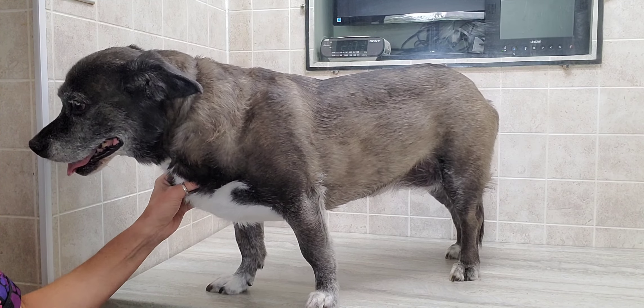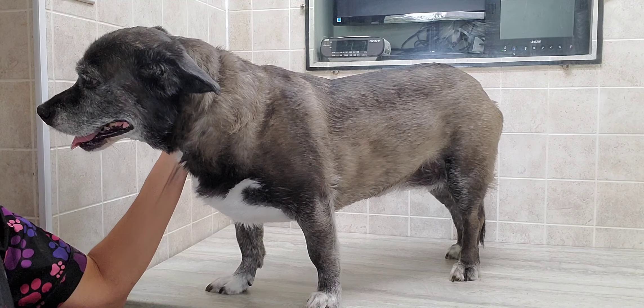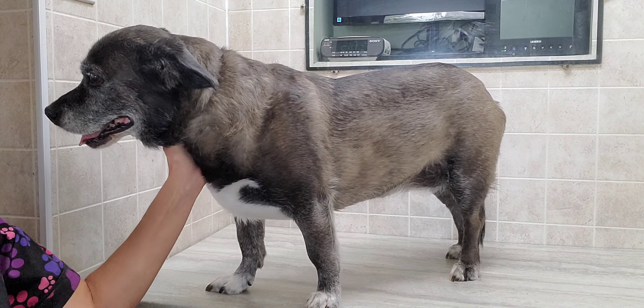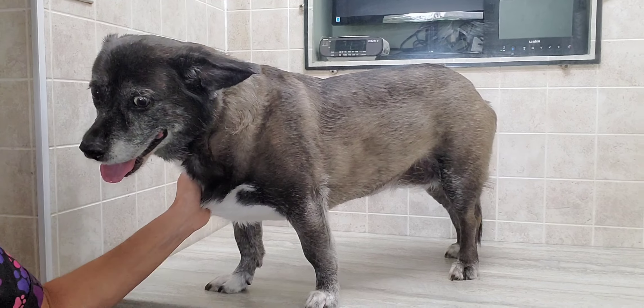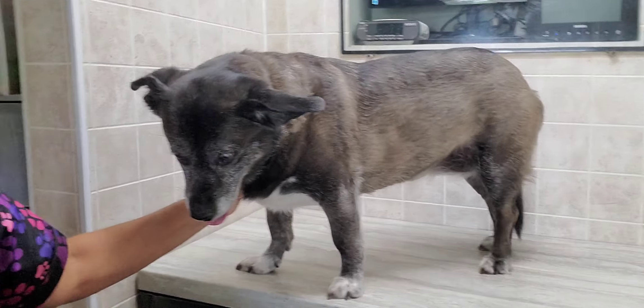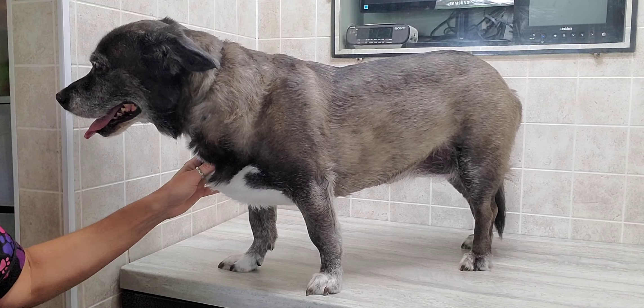Hi everyone. This is Lisa from K9 Clips. This is Stella and she is a Shih Tzu Labrador Retriever. She's a big girl with some really big nails, so I thought I'd do a little video on that so you can trim your dog's nails.